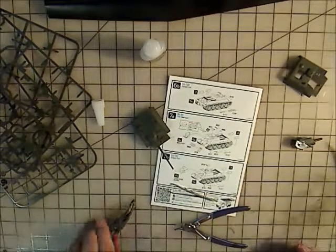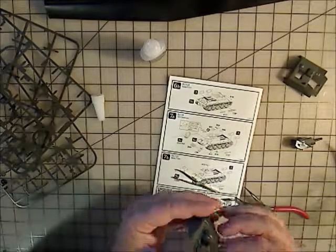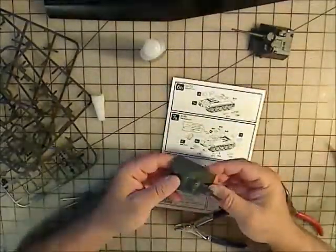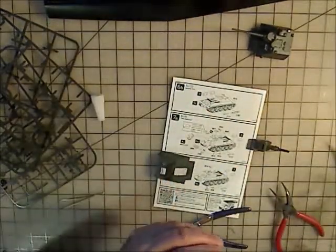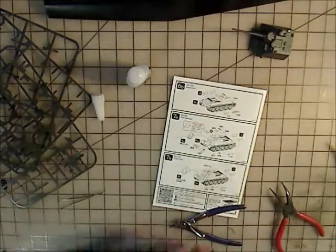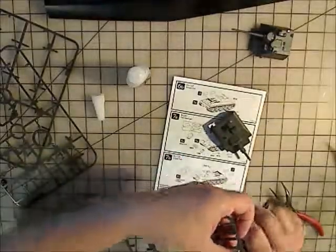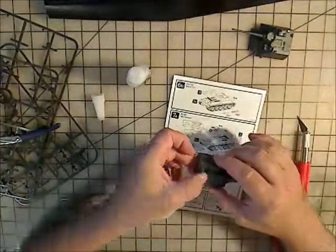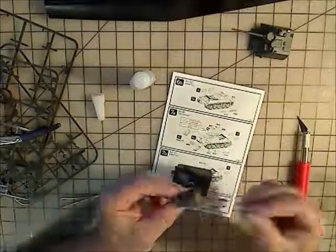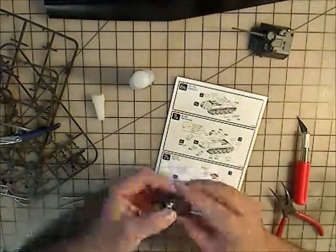Now I'm putting on this little piece — I think it's the headlight. The bloody thing is so fiddly. I really didn't want to bother putting it on because it was such a pain. When you do it, you need to take the time to be really careful and have tweezers to hold it in place, because my fat fingers would not hold it in position even using CA glue which sets up quick. If you're going to use model cement, my hat's off to you — that thing was just a pain.